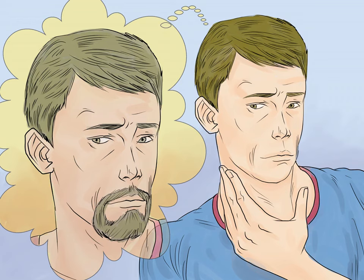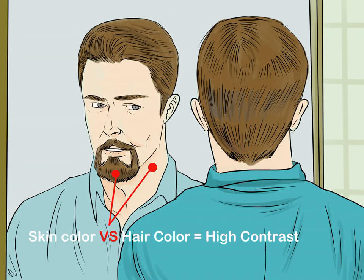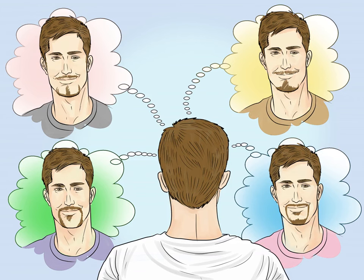Choosing a style. Make sure you have the face for a goatee. A goatee is a good beard to grow if you have a weak chin or a rounder face — it can help cover up and fill out that part of your face. It's a versatile beard that can look good on many faces, though you may find another beard type that looks better on you. Consider the contrast between your skin tone and hair color; the starker the contrast, the more dramatic your goatee will appear. If the colors are close together, you may want to consider another kind of facial hair style.